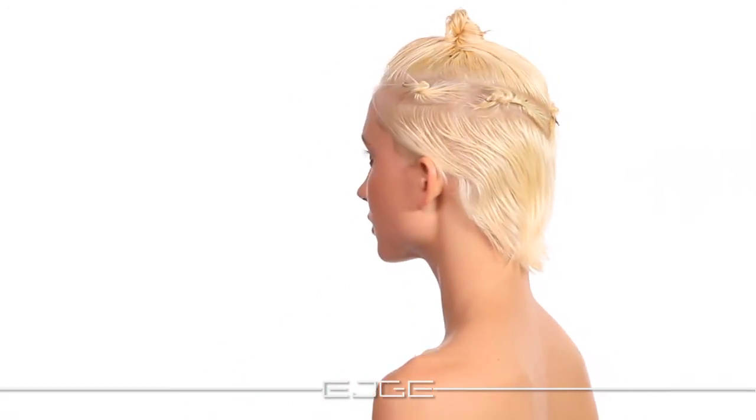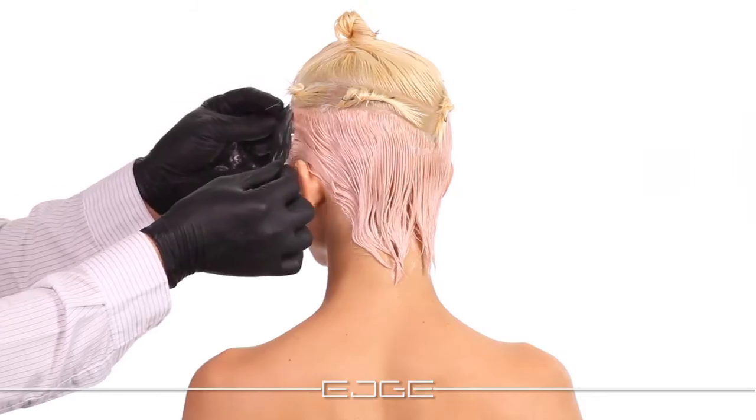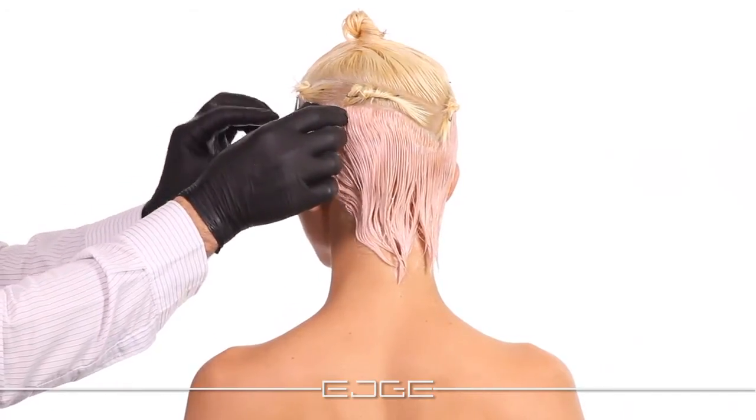Section the hair into three levels for a dimensional color layering technique and application. Apply 9i with 10 volume to the lowest level in the nape and side sections. Protect the application with foil.